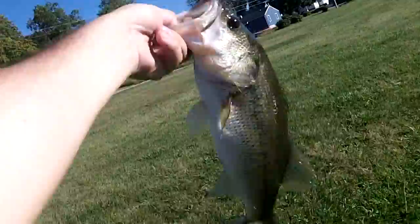Cool, nice easy release down here too. So there he is, that's a 2 pounder at least. These are heavy fish, he's 2 pounds.